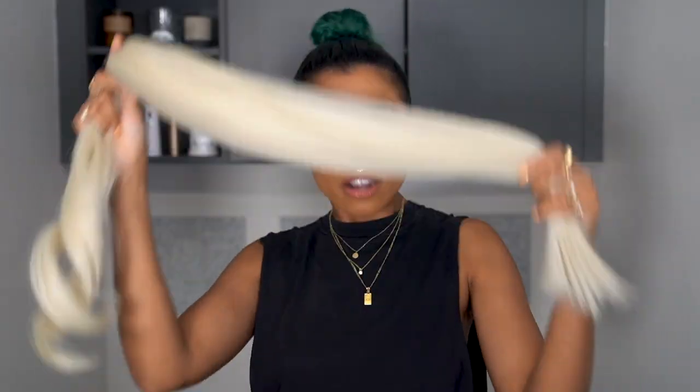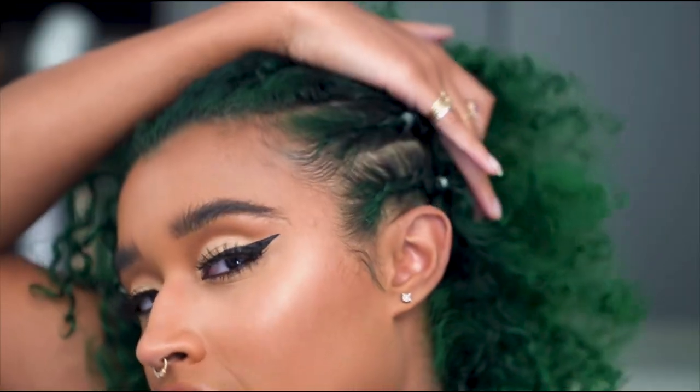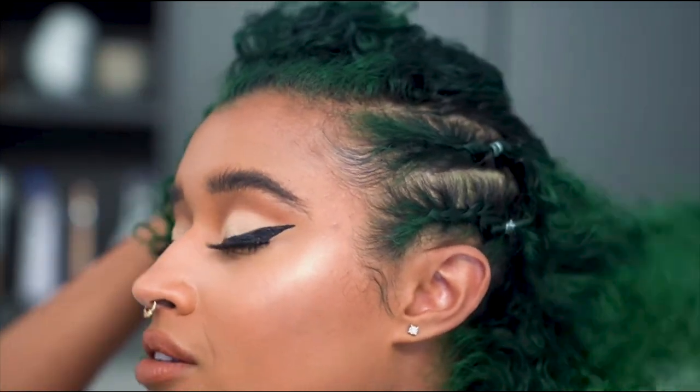My goal is to get this hair to match the green that I have in my hair right now. If you guys haven't already seen my hair tutorial on how I dyed my hair green, it's linked in the description box down below. This is not a good reflection of my hair dyeing skills — I just took too long to get to this ponytail and it grew out a little bit, so we're just gonna ignore that.